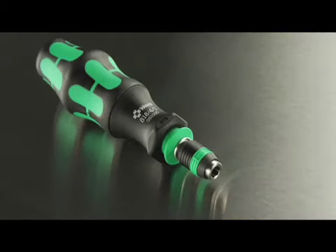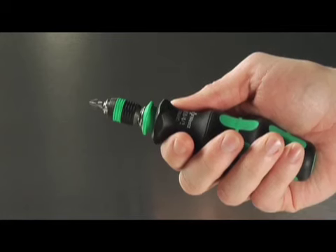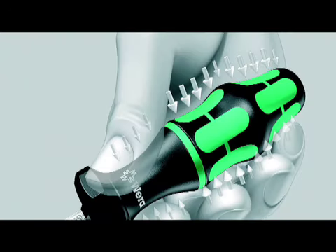The ergonomic shape of the CraftForm handle provides better turning power with less effort. Wera's patented CraftForm handle design is proven to reduce user fatigue and increase productivity.